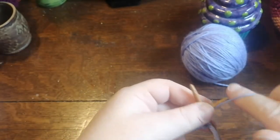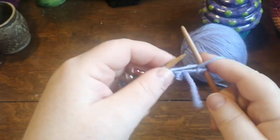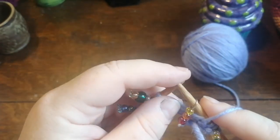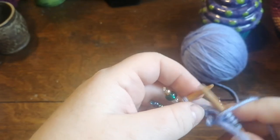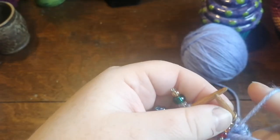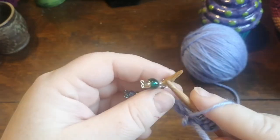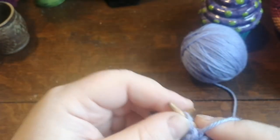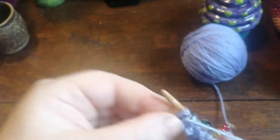If you choose to do a stockinette stitch, on the wrong side you're just going to purl all the way across. As you come up to the stitch markers, just slide them over — but make sure they're facing the other way when you shimmy them over, otherwise you'll have trouble fishing them out. If you have plain round stitch markers, that's even better, then you don't have to worry about flipping them around.